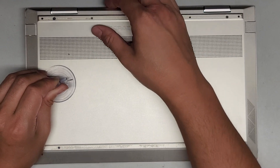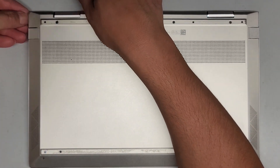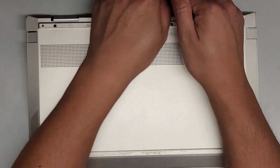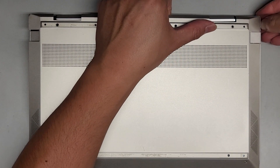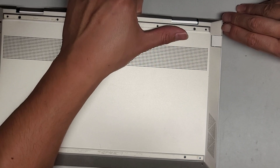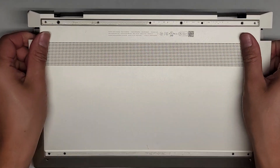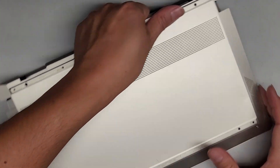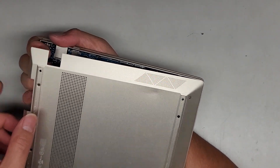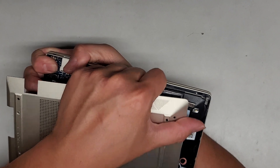There we go. So as you can see, we were able to pull up a gap here. And once we get that gap started, you can actually just go down with a pry tool or your fingernail, and just lift it like that. I'm going to continue pulling along the front here. Looks like that's stuck pretty strong, so we're going to grab in here and try to wiggle the cover side to side and see if that will release. And there we go.